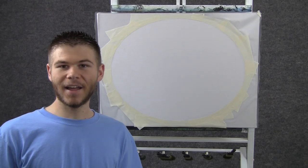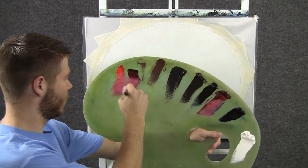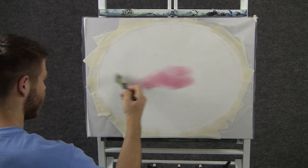Hi, I'm Kevin Hill, and today I thought we would do another fun painting. So let's get started. We'll start off today with a small amount of red on the 1 inch brush, and we'll come right about here and put in a nice pink glow in the sky.